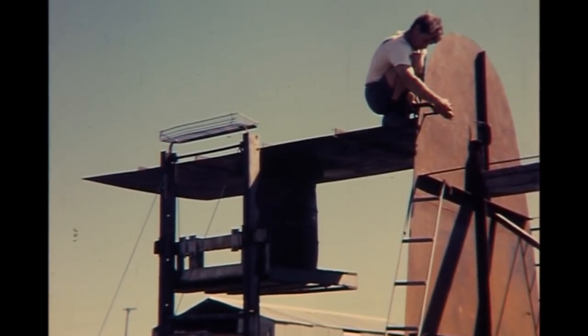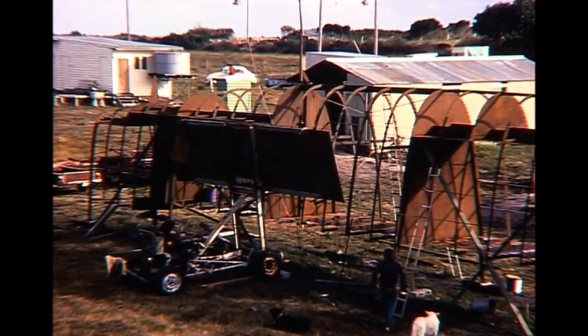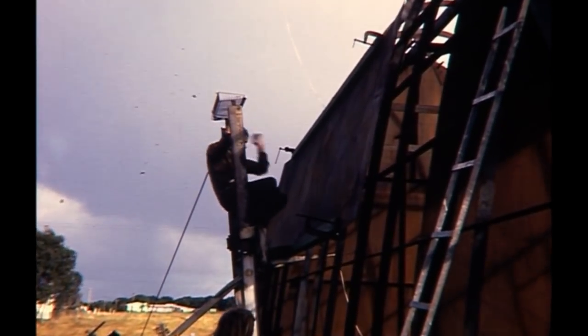As Linaise grew, her sheer size began to reveal itself. On a rough estimate I used a hundred thousand electrodes for three and a half kilometres, or over two miles, of welding.